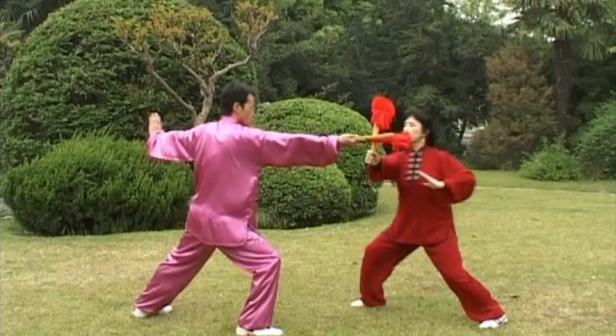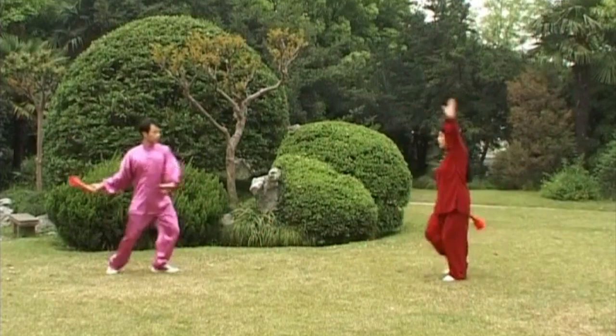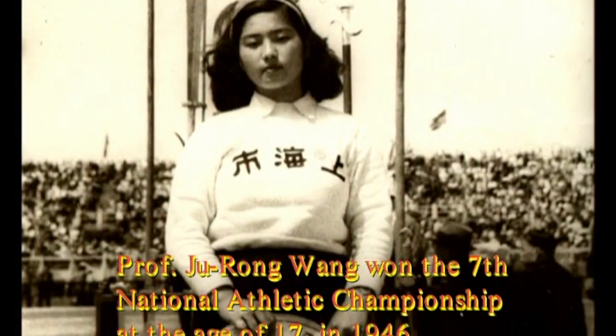The essential Tai Chi fan training routine is based on the Flying Rainbow Fan series developed by Master Helen Wu's mother in the 1960s. Master Wu's mother, Professor Zhu Rong Wang, is one of the most highly respected Chinese martial artists in the world.